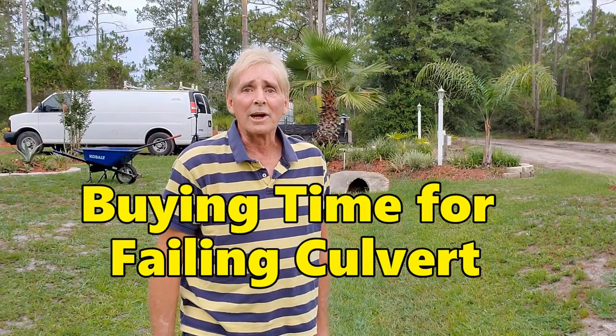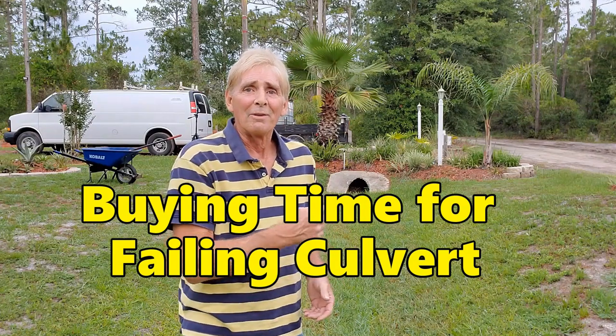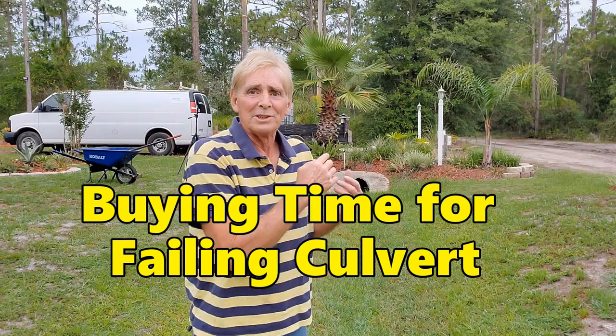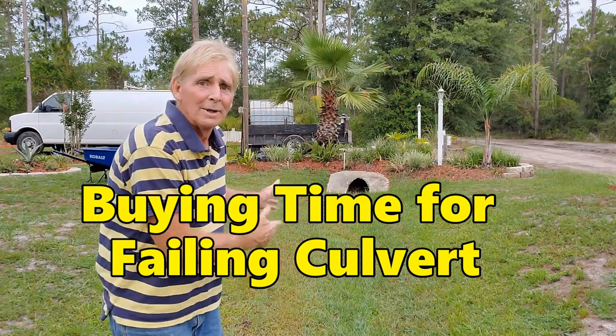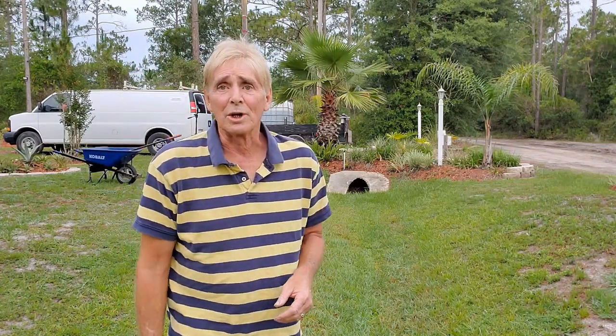Good morning. Chuck here with Apple Drains. Today we're going to try to buy some time on this old culvert. You can see I'm standing here in the swale — this is where the water runs down through, all the way down to the St. Johns River, about maybe a quarter mile from here.